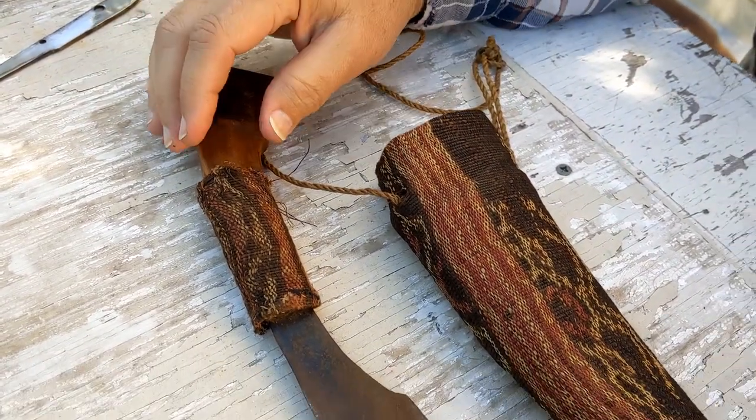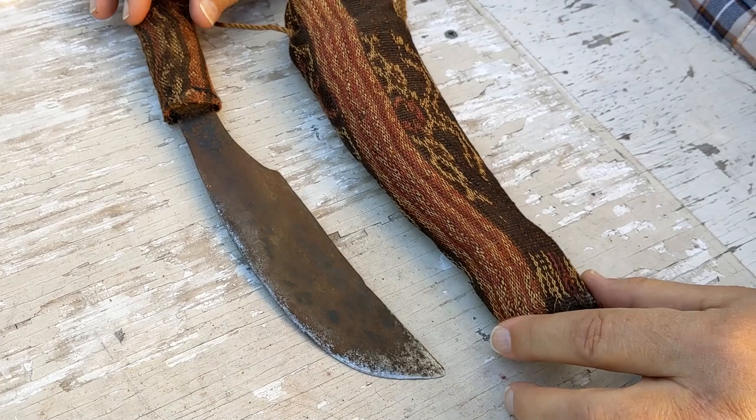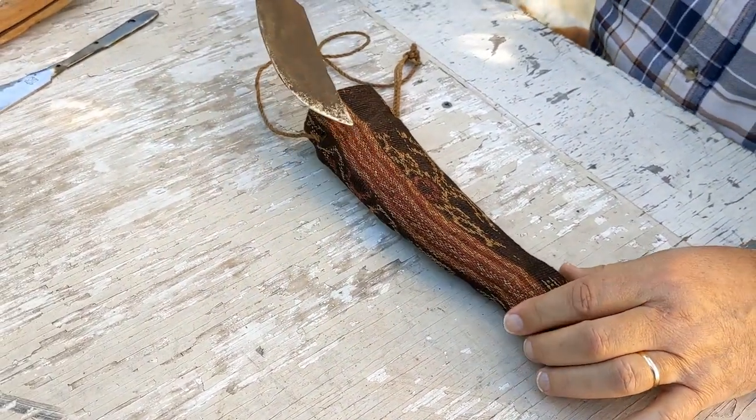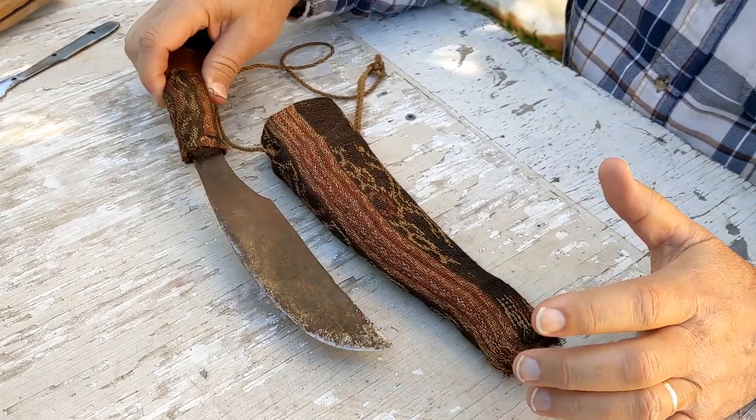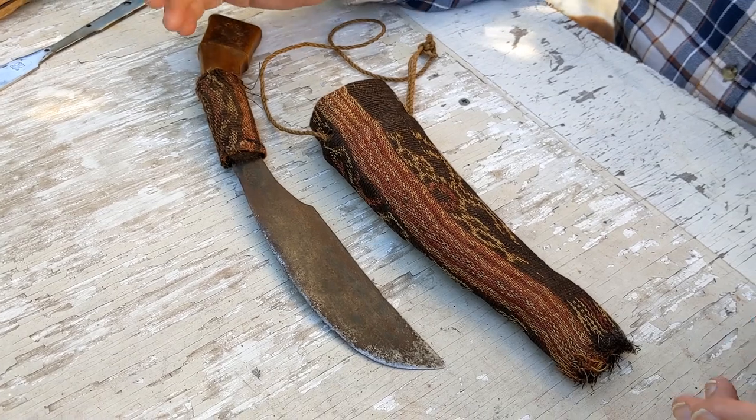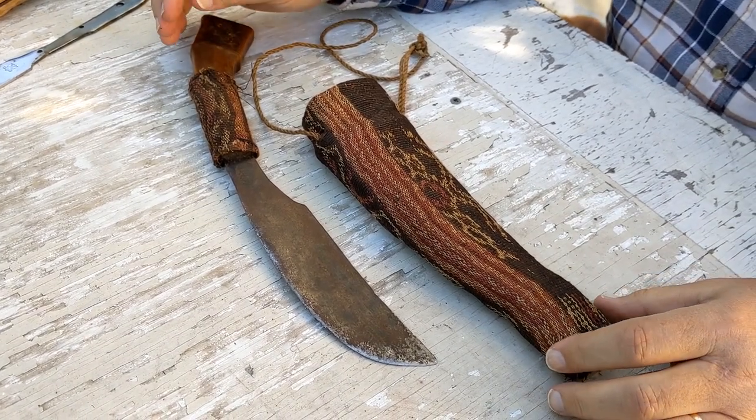A friend of mine back in the 1980s was stationed in the Philippines and he ended up giving this to me. I was fascinated simply because it's a unique knife and something I've never seen before or anything like that.